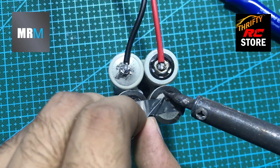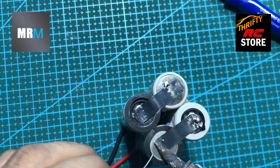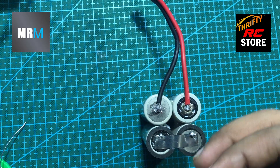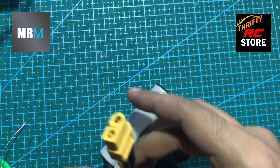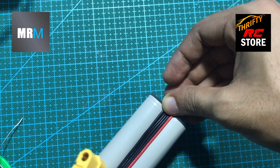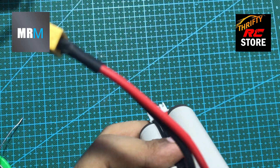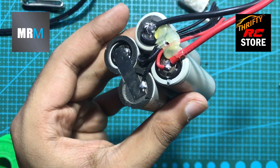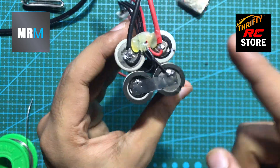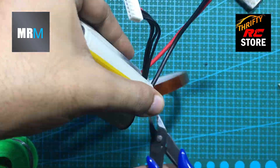Now put some solder for a stronger connection. Let's do some tape work — I'm using Kapton and fibre tape here.